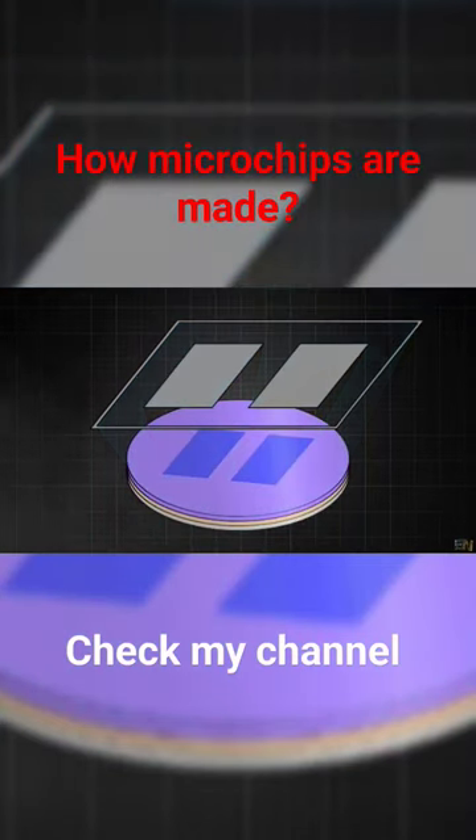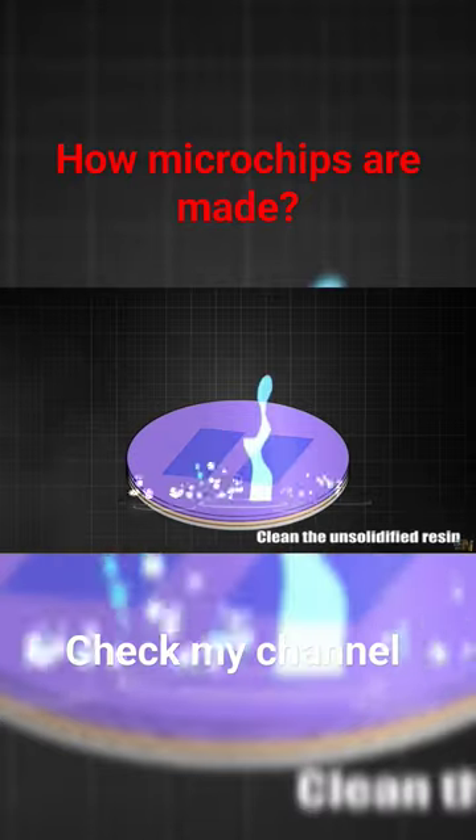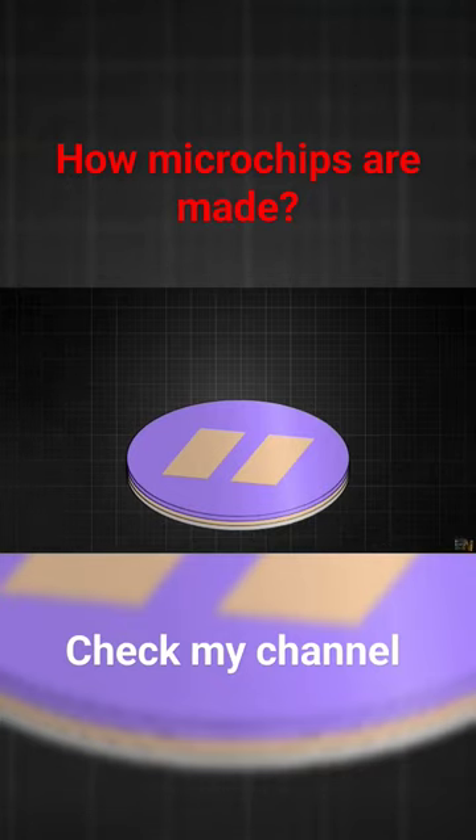The solution hardens with the exact shape of the layout. The wafer is now submerged into a clearing solution to remove the mask that is not solid. Just like that, we created the mask over the wafer.